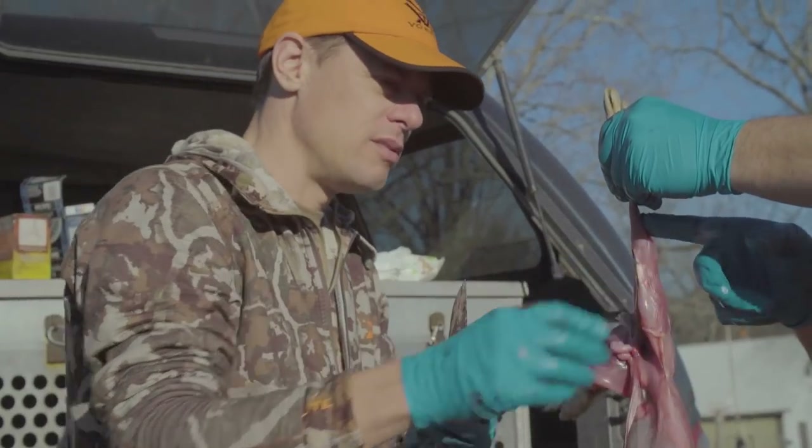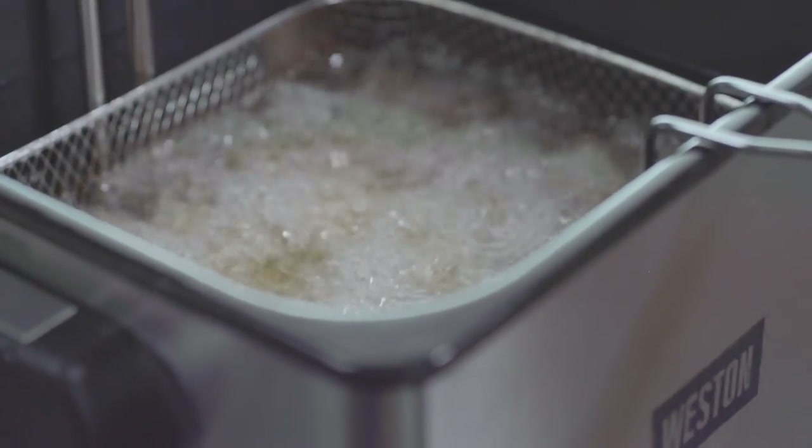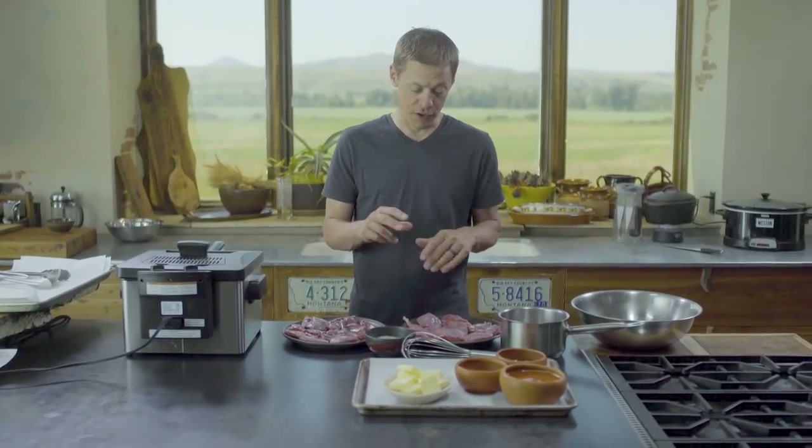The key to this recipe is we're actually going to fry this stuff twice. We'll fry it once and cook it all the way through, then add the sauce and fry it again.